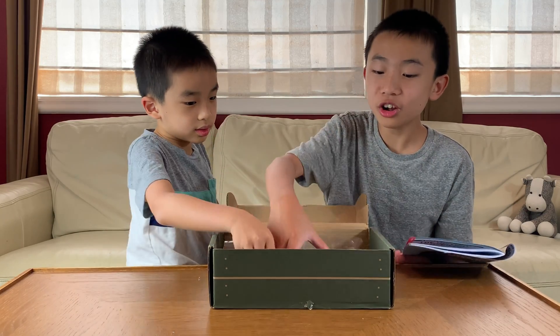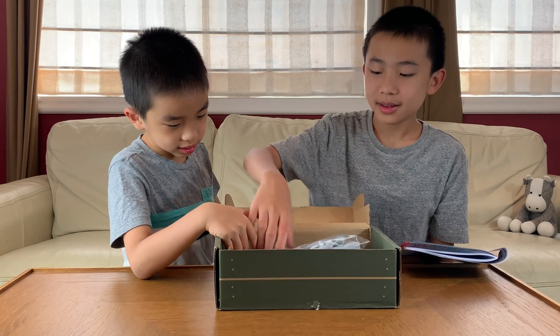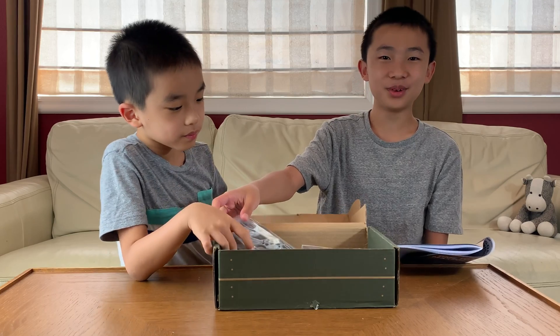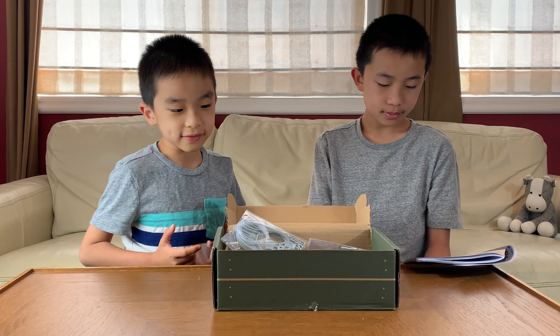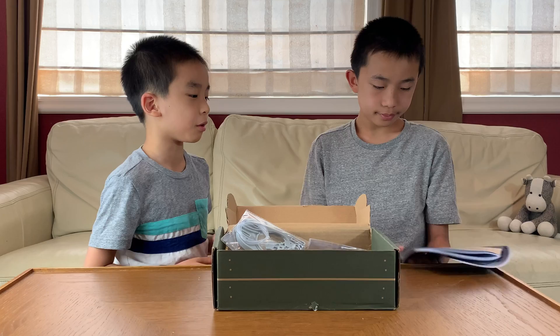There's no wood — this is the first time we're doing a KiwiCo Eureka crate that doesn't have wood. Complexity is medium, and the time is one hour, which is one of the quickest ones we've ever done.